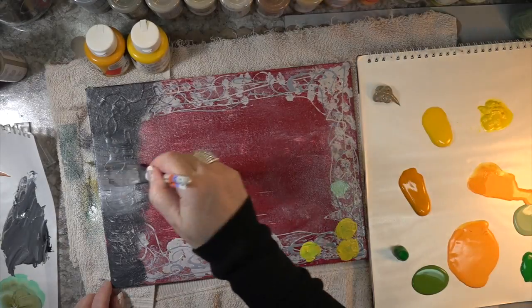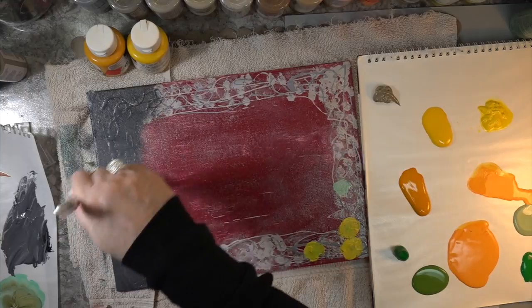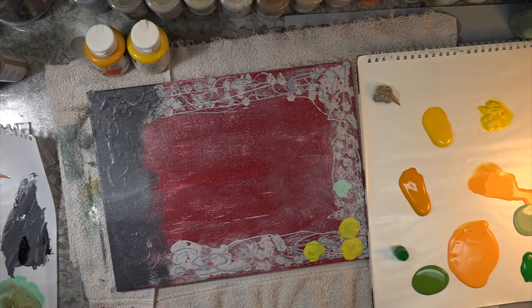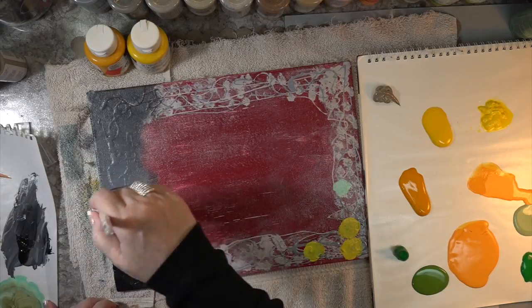All right, let's go with plan C. I thought, I'm going to use texture. I love texture. All my mixed media has stacks of texture. I really like the look.